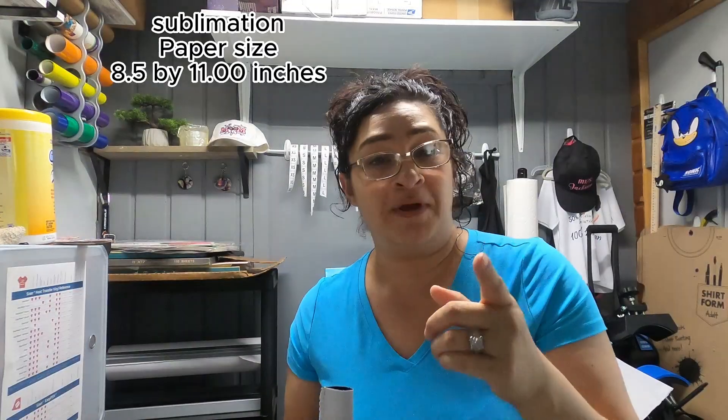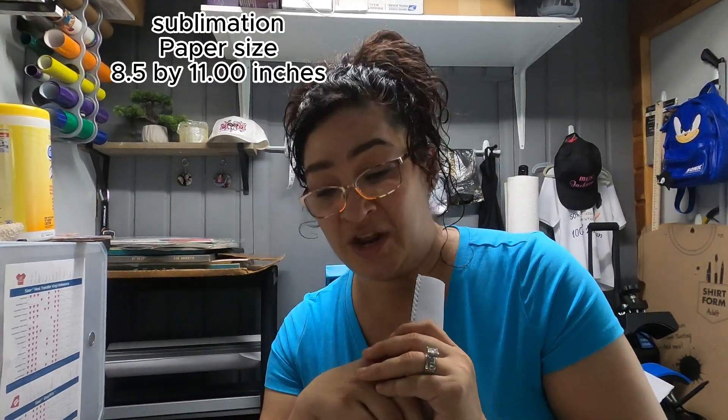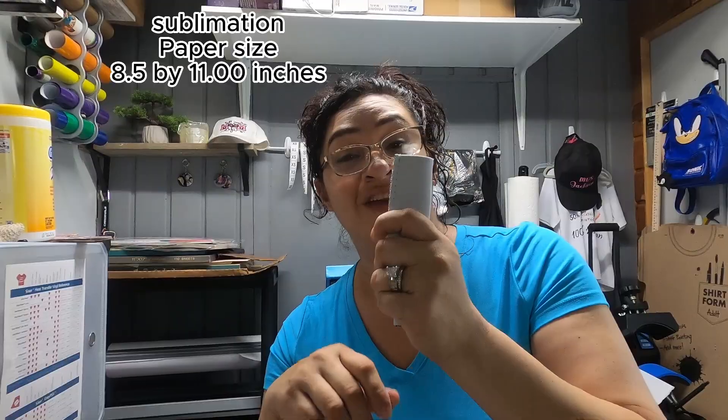I thought these were pretty cool for us to customize so they can all have one of their own. I purchased these off Amazon — I will get the full information for you at the end of the video. I'm going to take you over to the computer to show you the images I'll be printing out, and then we'll see how they turn out.